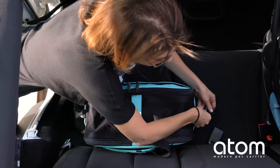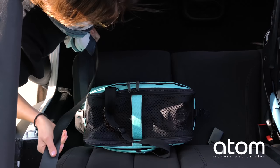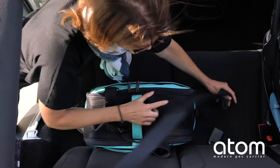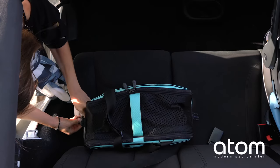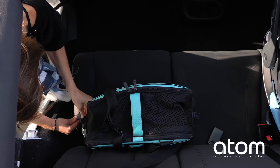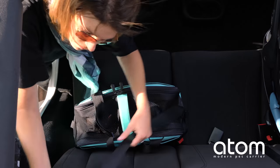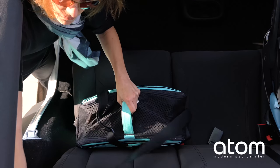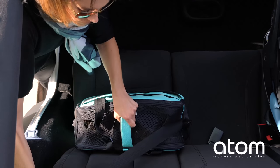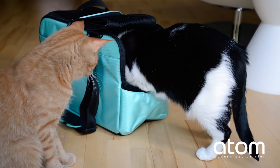To use Sleepy Pod Atom as a safe car seat, remove the straps from the two side pockets. Wrap the lap portion of the seat belt around the carrier front and securely buckle each PPRS strap around the seat belt. Pull the seat belt tight to activate the auto-ratcheting lock, then wiggle the carrier while pulling the seat belt to remove any slack.